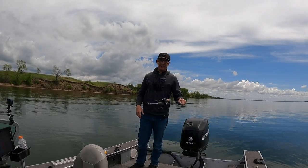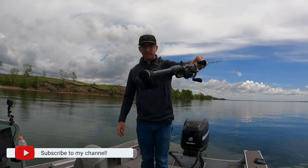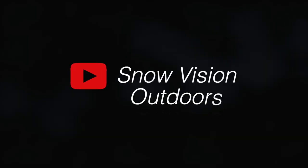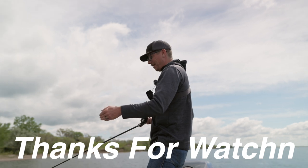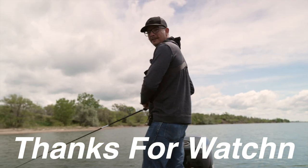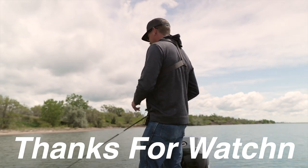Alright everybody, that's how you fish a jerk bait for smallmouth right there — don't forget to subscribe! He came and swiped at it, missed. I let it pause and he came and hit the side of it. You think with all them hooks, how do they not get hooked? I want to get it — we do it better than a competition.